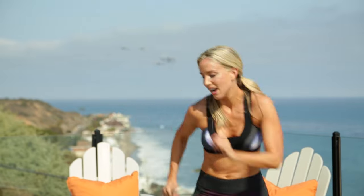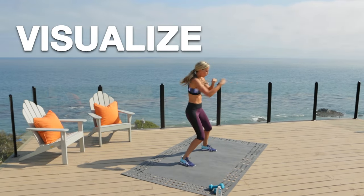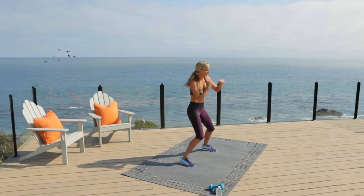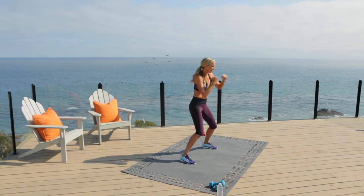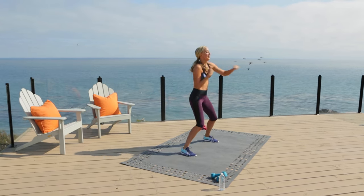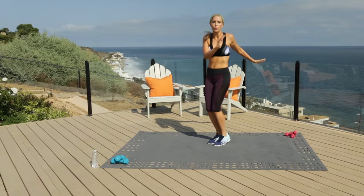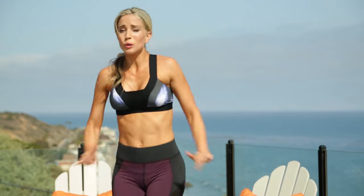Four, three, two, one — right into those punches, get into it. What do you have to visualize? I'm smiling, I'm crazy. Three, two — up on your toes, get that twist. Have fun with it, guys. Workouts, they are hard, but they're fun. You can either complain or you can put the work in and celebrate.